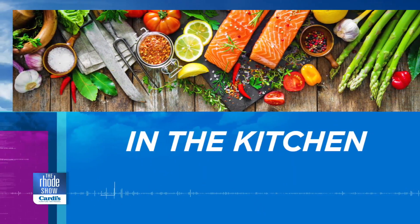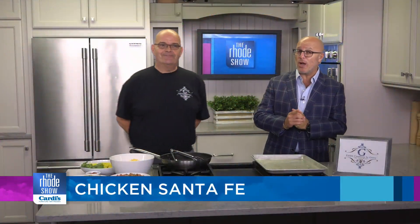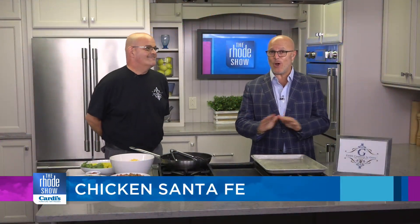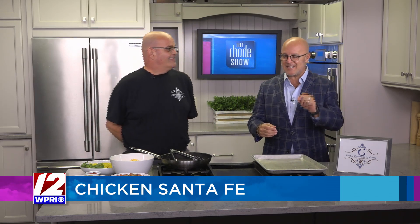We are in the Roadshow Kitchen on this Friday morning. My buddy Jerry DuPont is here — Edible Creations by Jerry — and he has brought one of my favorites. It is always delicious. Last time he made it, he brought a big pan in. I brought some home, gave it to my kids, they loved it. My mother and father-in-law loved it as well. Chicken Santa Fe is on the menu.